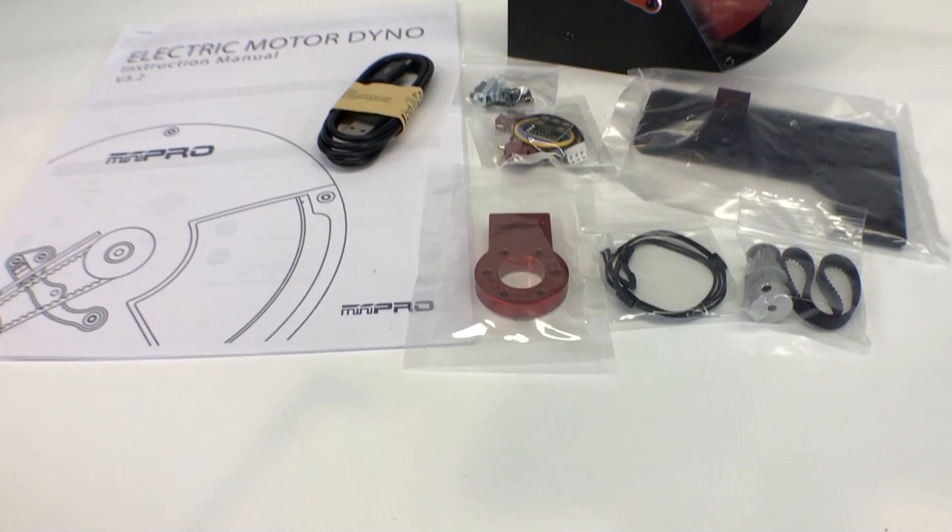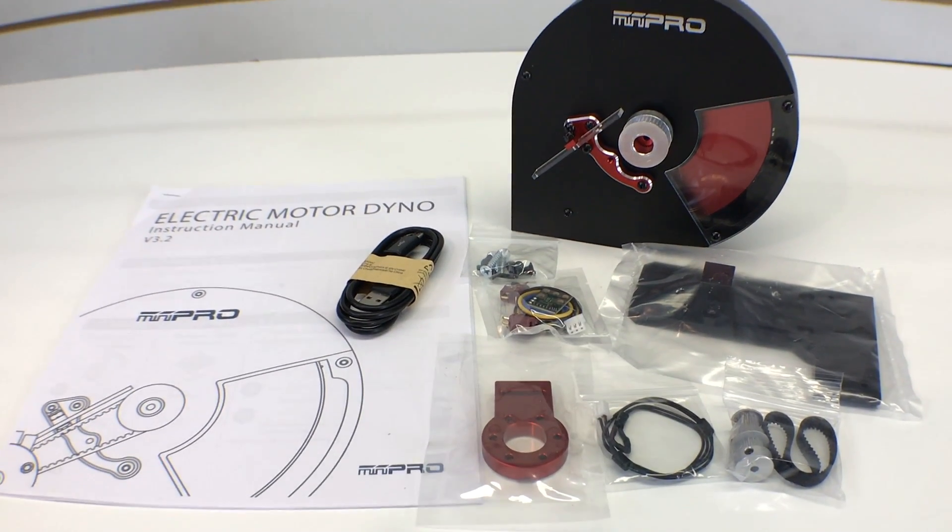I've taken everything out and I'm going to go over what you get when you pick up one of these Mini Pro USA motor dynos, show you what the quality is about, some of the electronics and stuff. This is basically going to be an unboxing video — getting to know the dyno — and I'm going to follow it up with a dyno review later on to show you how it actually works. I really felt it needed two videos: one so you could see what it's all about, and the second will be it running, which I know a lot of you want to see right now.